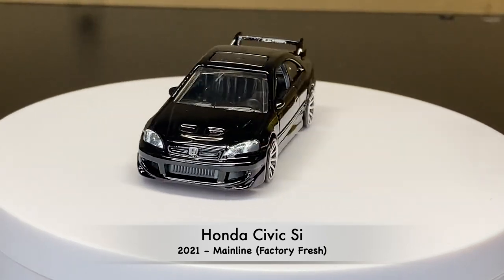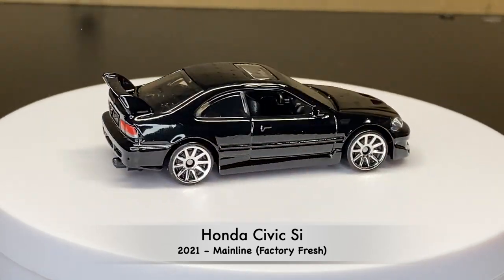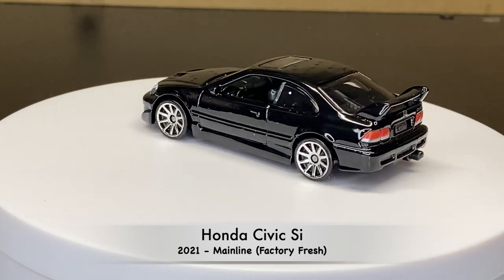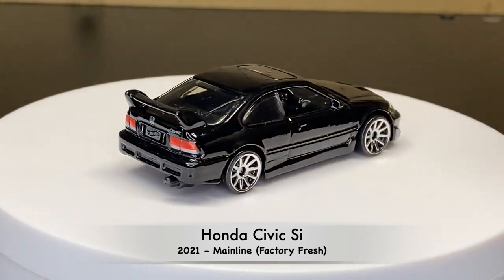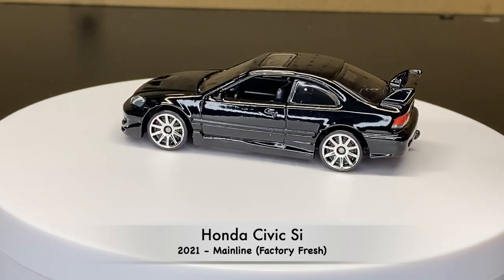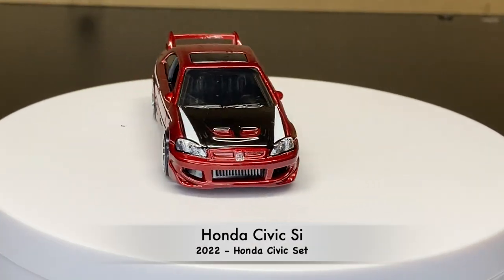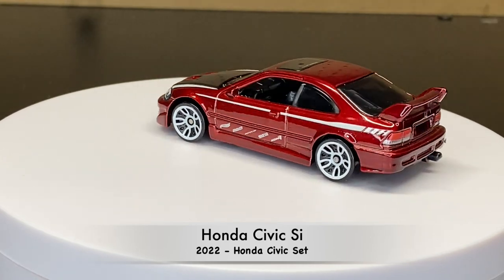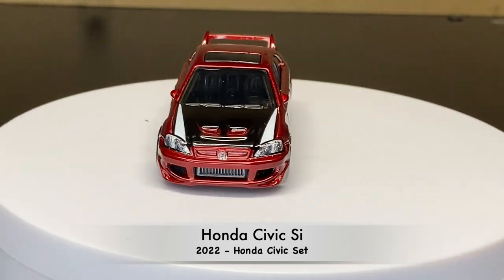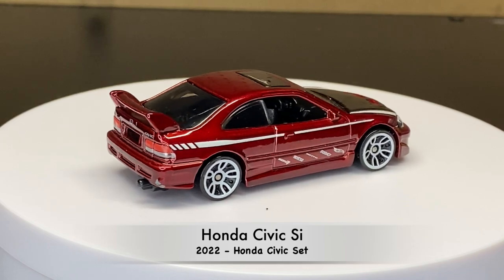And here is the second color for the 2021 mainline factory fresh — a nice black. This one is from 2022, and we see it in the Honda Civic set. We should be seeing a new casting in 2023 as part of the Ultra Hots. Otherwise, this is all the castings they have made throughout the years.